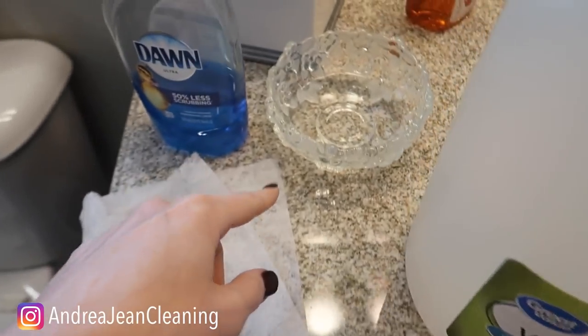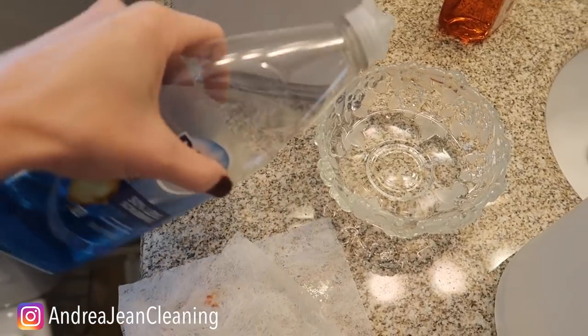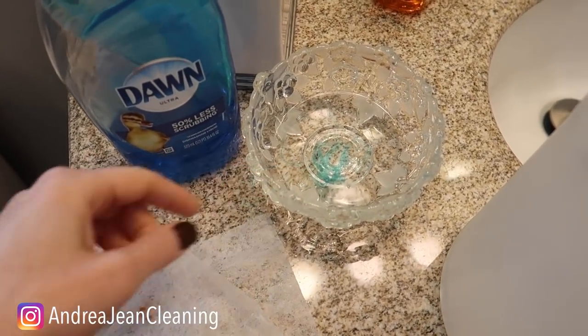Well, I have a quicker solution for you. Yes, we are going to be using some vinegar — put a little bowl right here — but then we're going to be taking some Dawn dish soap. Put these two together and you've got the Miracle Shower Cleaner.